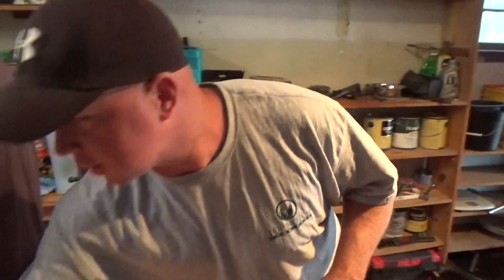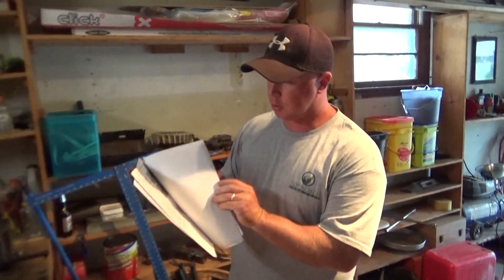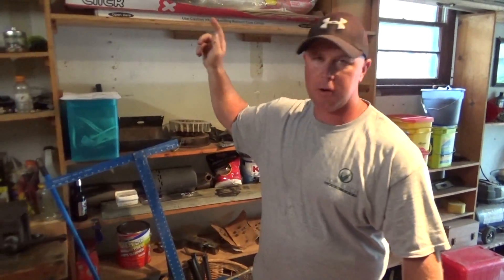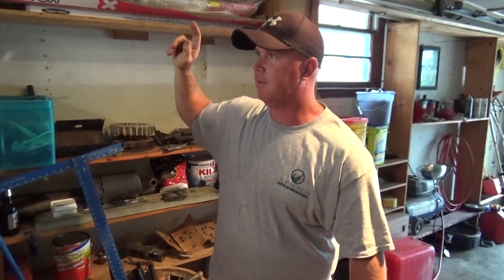Alright guys, it is Friday morning and it is time to put the engine back together. I'm getting excited, a little nervous, but mostly excited. We got the manual printed out, all the torques, everything in there that we should need. It's 180 pages and we'll probably use about five of them. But either way, we got everything — if we run into problems, we got all the stuff right here.